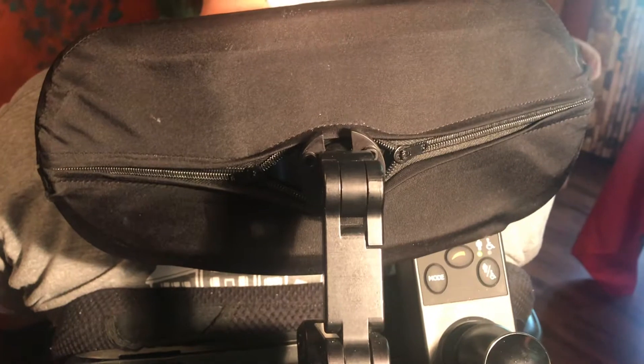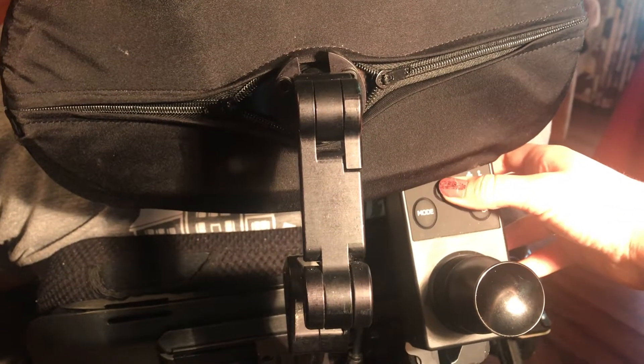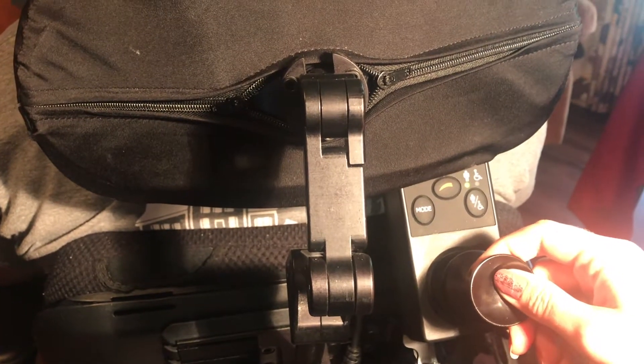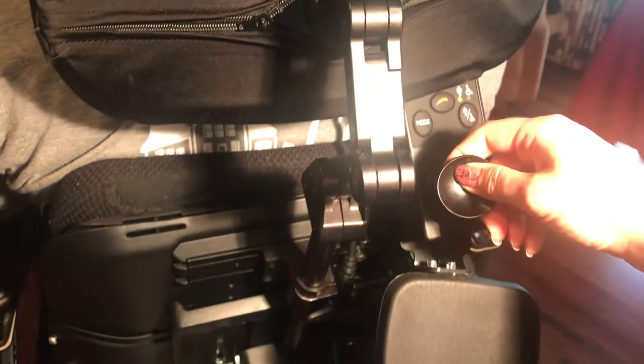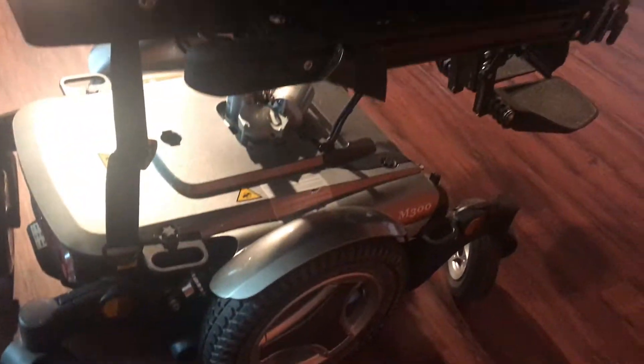On the back of the chair there is an option to have another person control the chair. This button selects the speed and this controls the direction the chair goes. There's also an armrest here for comfort.